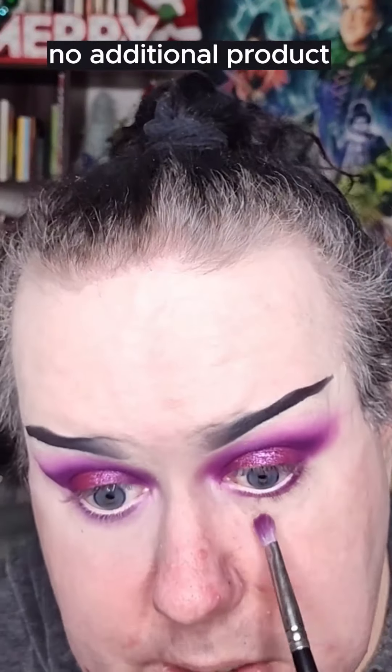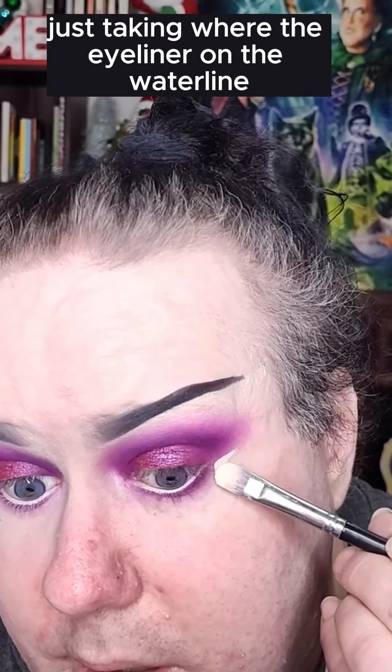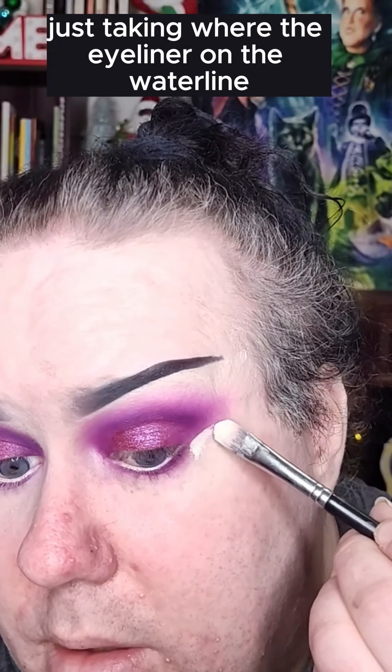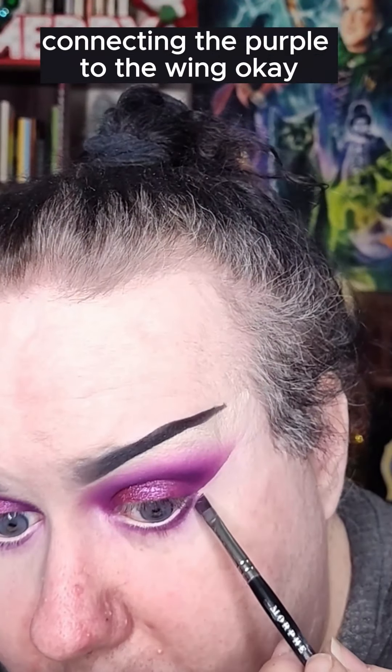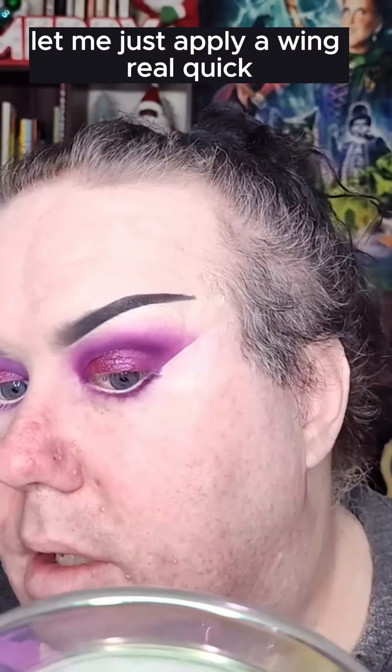Taking our brush we used earlier, the Morphe M456 — no additional product — just to soften that purple out. I'm gonna go ahead and clean up our outer edge, just taking where the eyeliner meets the waterline on that nude end, putting my brush there, and I'm just going to wing it out. Taking our angled brush, connecting the purple to the wing. Let me just apply a wing real quick.